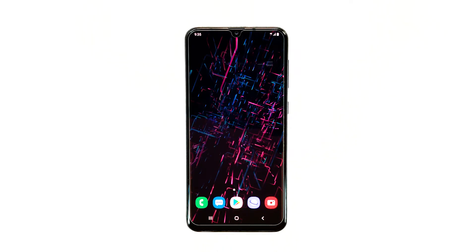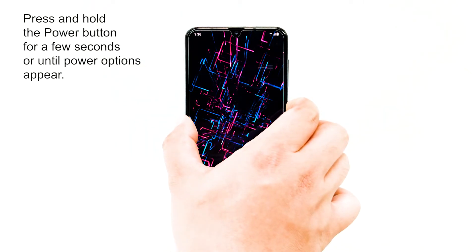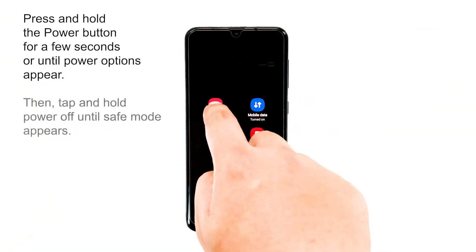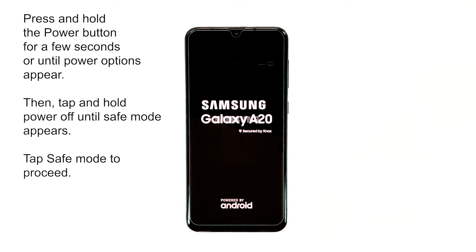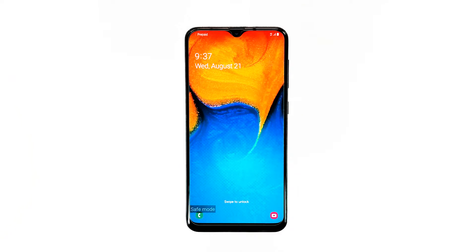Booting to safe mode is easy. Press the power key for a few seconds or until the power options appear. Then, tap and hold the power-off icon until the safe mode option appears. After that, tap safe mode. If safe mode appears on the lower left, then that means the procedure is a success. Continue using your device while on this mode and see if the freezing occurs. If so, then proceed to the next step.